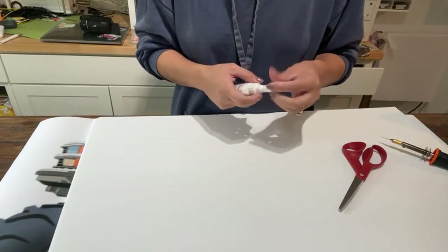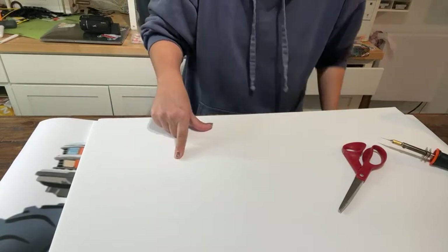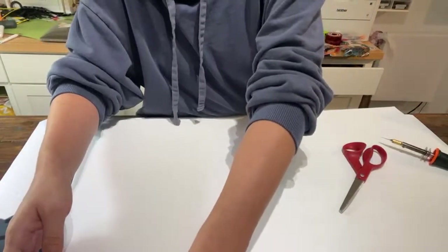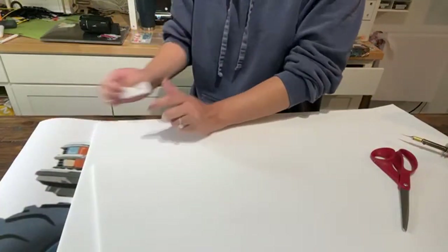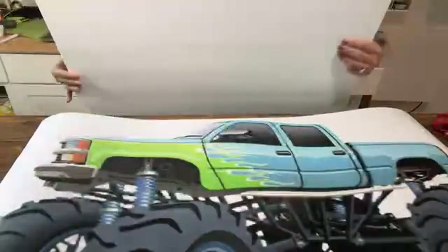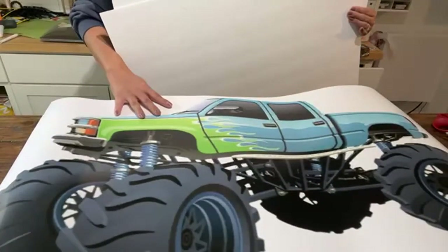Hey y'all, welcome back to the Craft Castle! I decided to go live because I'm making one of these large foam cutouts, and I figured we should just go live and chat while I make this. I'm doing a really large monster truck right here — look at that, look how cute!